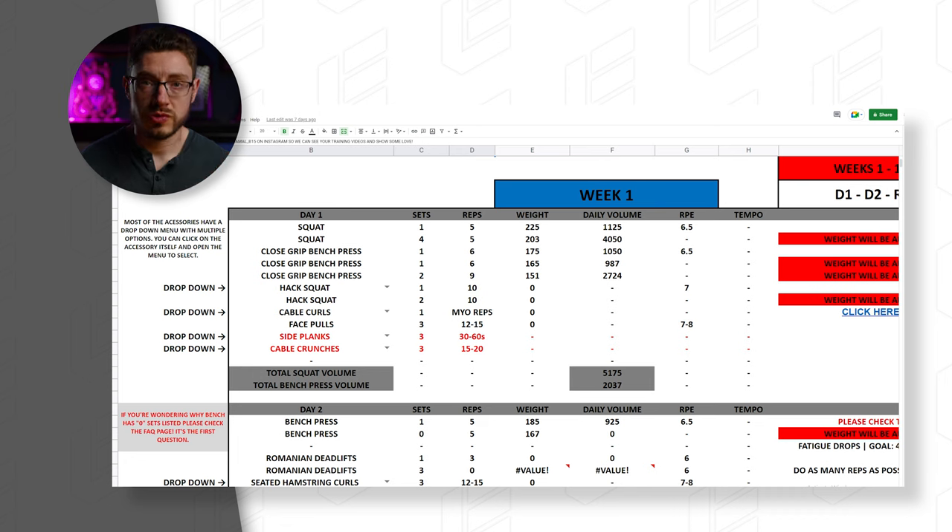On day two you're going to be bench pressing, so you need to be careful what you select as your bench variant on day one because it can affect your recovery and ability to fully attack the bench press the next day. In the program breakdown video, Jamal and his coach recommend close grip bench press for most people, which is a pretty fine choice and shouldn't really affect your main bench press the next day. But if you select incline bench press, that's more fatiguing and can inhibit recovery more.